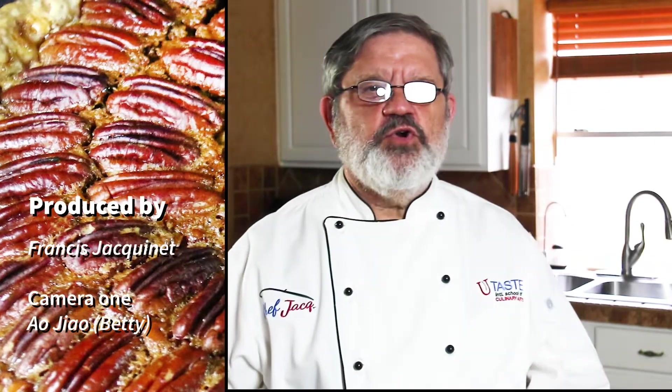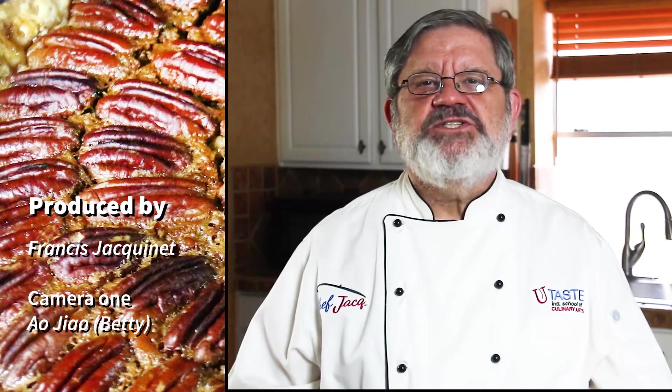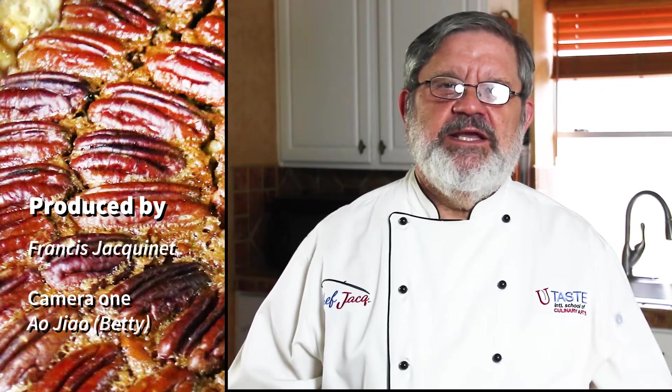Hello friends of YouTube. Welcome again — today we're going to make a delicious Southern-style pecan pie. For the dough, we're going to use the recipe from Chef Jacques's apple pie, so I won't repeat myself. I'll show you how to shape the pie a little differently with the border this time, since it's going to be an open-face pie. Without further ado, let's have fun and bake.